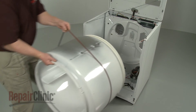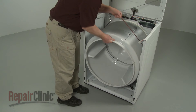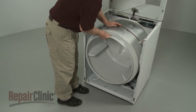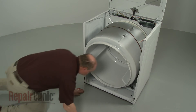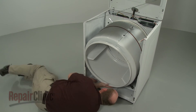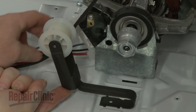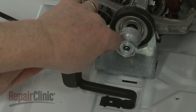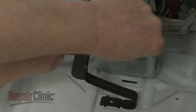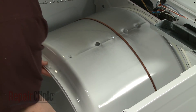Position the drum in the cabinet by aligning it on the rear rollers. Make sure the idler pulley is properly positioned. Then loop the belt on the pulley and motor shaft in a zig-zag formation. Rotate the drum to help align the belt.